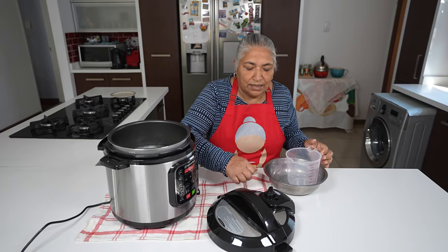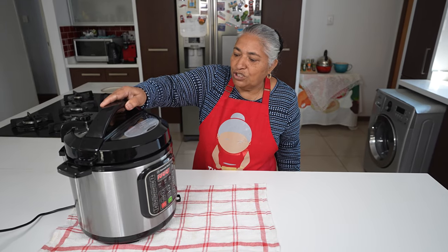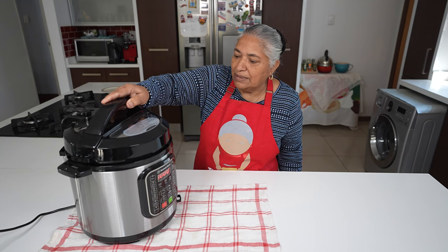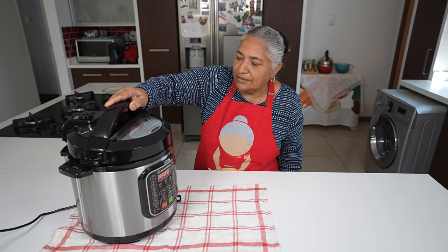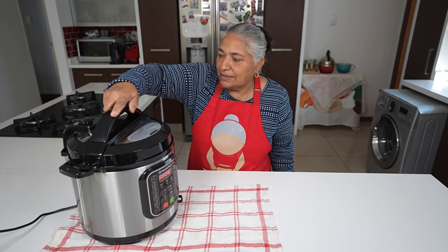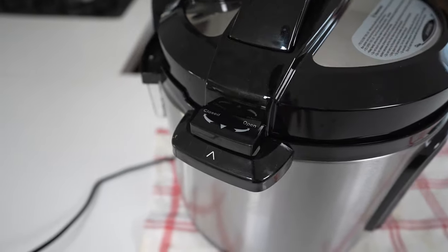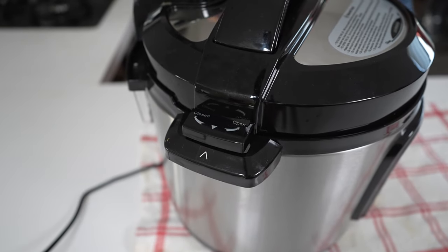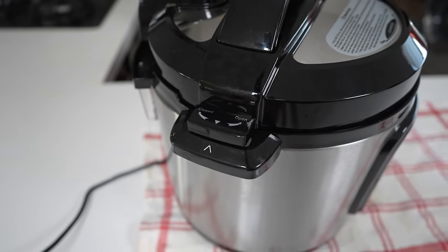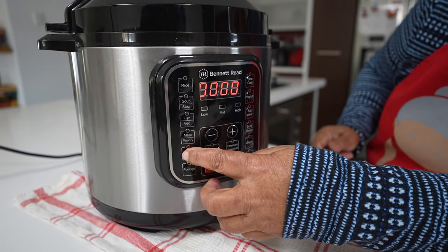Now I'm going to put my lid on — I must make sure it seals properly, going in flat. You must line up the arrows, as Pranesh is showing now. Then I must choose my function.